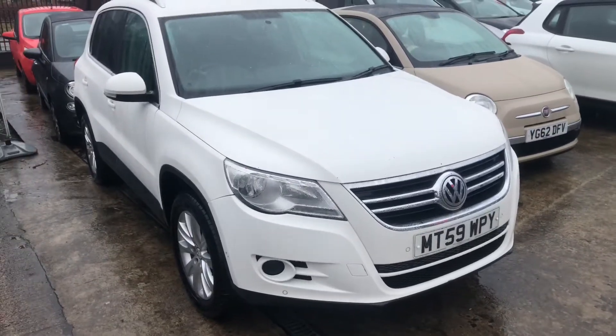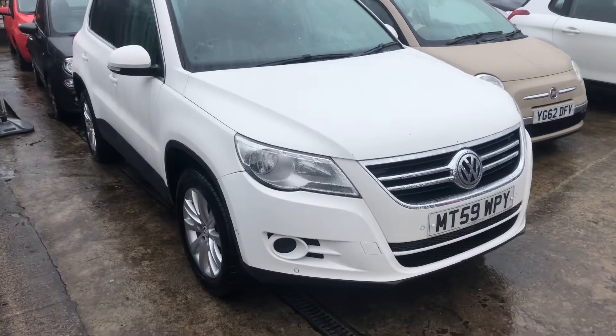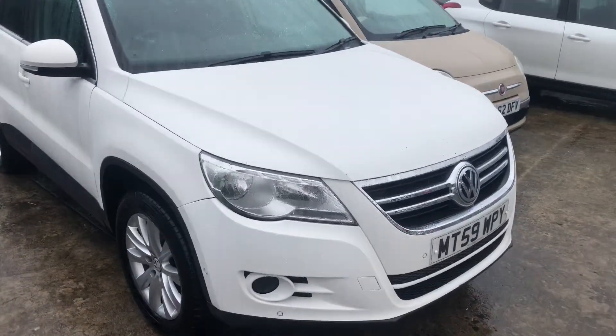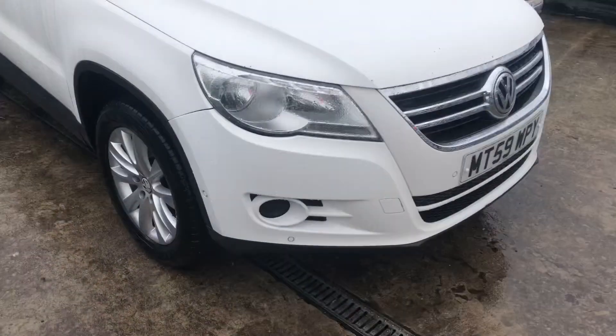Hi, James from Car Family here, just showing off our in-depth video of the Teague One. I'm going to go around the bodywork first of all and point out anything necessary that you'd like to know about the car.